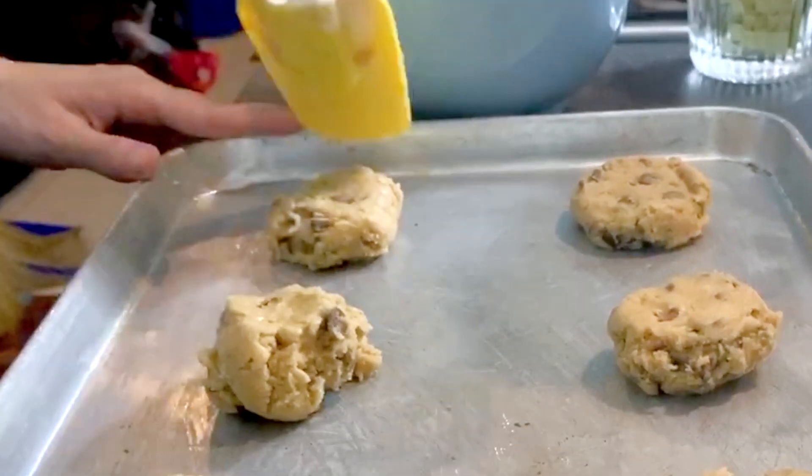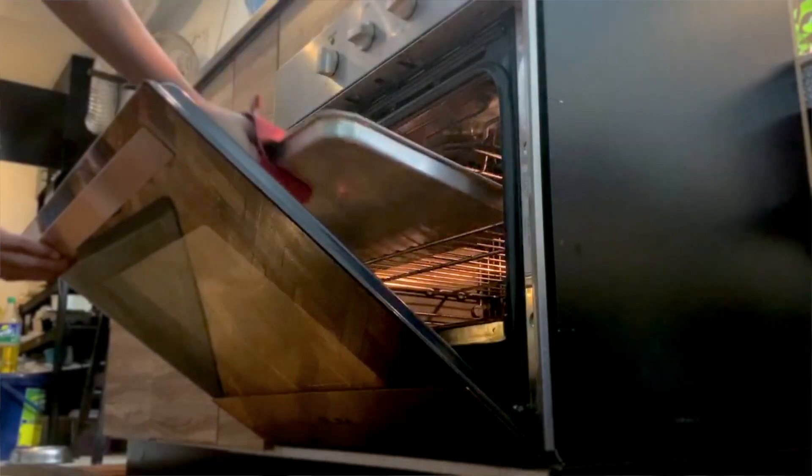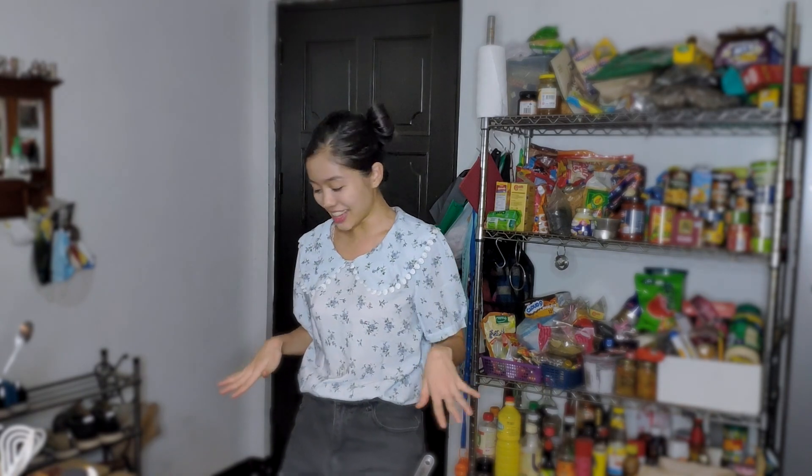Press each scoop down a little bit. If you want to sell cookies it's better to weigh them so you get exactly the same amount of dough. Place them in the middle of the oven — depending on your oven, bake for around eight to ten minutes. Check around that range to see if the cookies are at the shape you like.